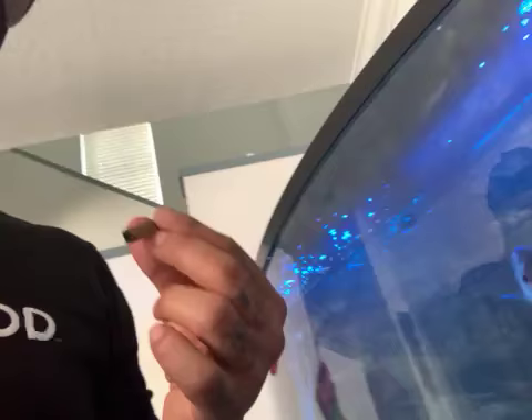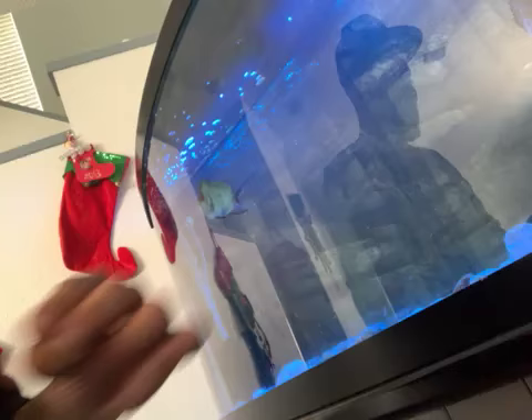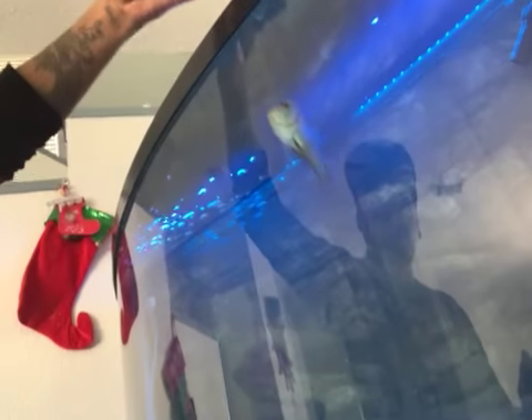My advice is: when you set up this tank, don't put much stuff in it. And be aware that he's gonna bite you — he's gonna go after you. I can't put my hand in there; he goes after it every time.